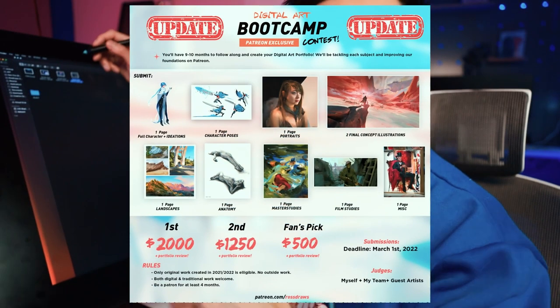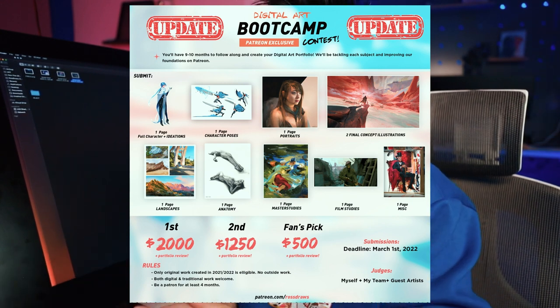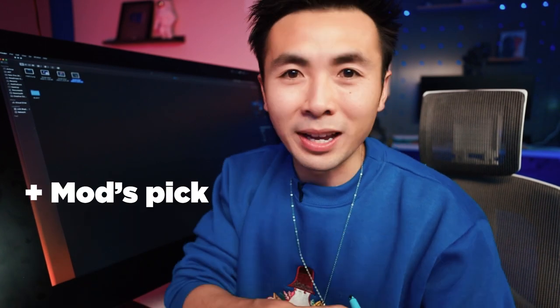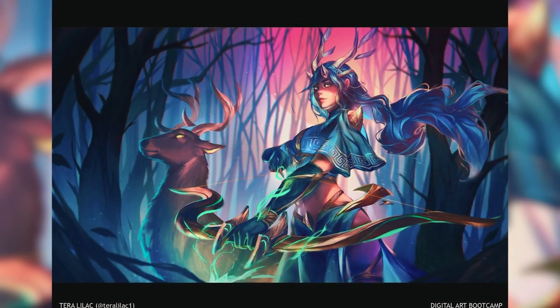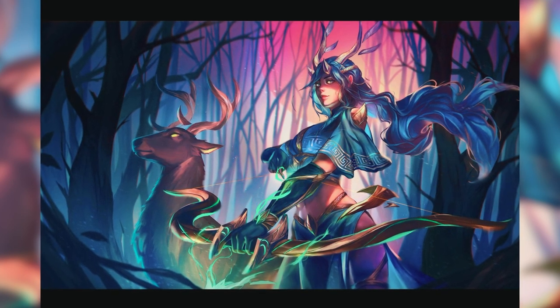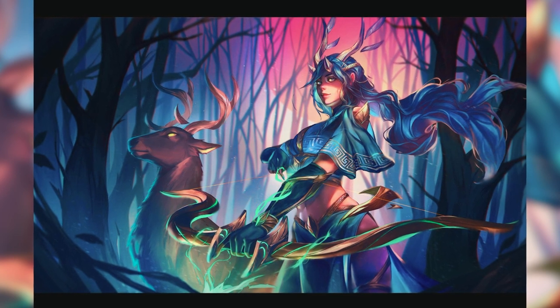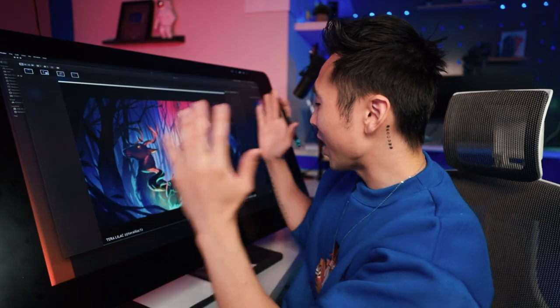I'm about to show you their final assignment — these are so good, so get ready. Throughout the bootcamp, I hosted a portfolio contest. At the end of the bootcamp, they gathered all their work and created a portfolio. Originally we were going to have three winners, but we ended up having 12 — it was so good, I just couldn't choose three. So we ended up adding a mods pick and a fan's pick. Tara Lilac has been a star throughout the whole bootcamp. She won the mods pick — this is already wallpaper worthy. I love the color and all the shape language of the armor, antlers, bow and arrow. Congratulations, Tara.